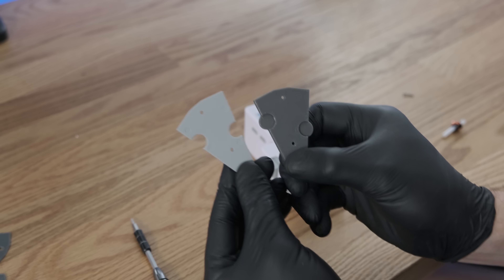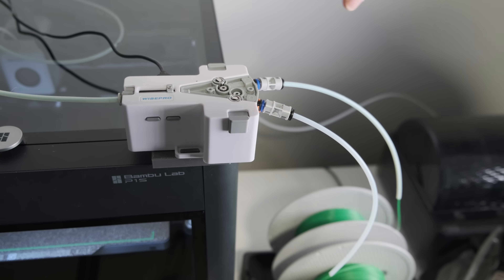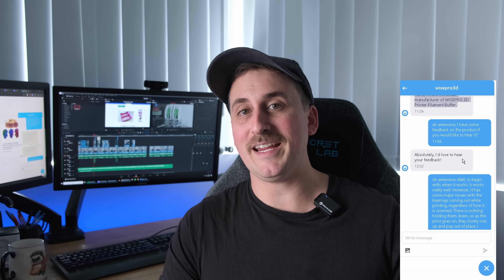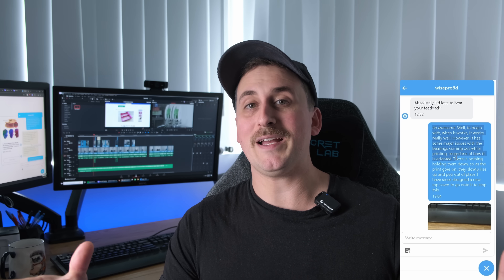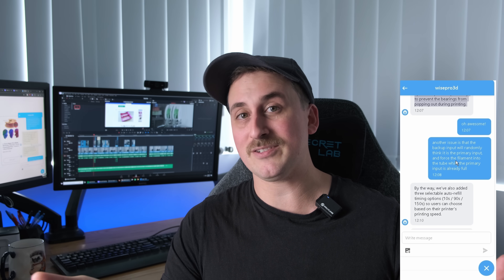And now we are here. Will I continue to try and use it? Maybe. When it does work, it works really, really well. With the new top cover I designed, those bearings aren't going to fall out and it's going to be a little more reliable. But you're probably still going to face the same issue where it just can't figure out which input to use as the primary or the backup. That means it's probably only good for two spools max — I wouldn't try putting anything more than that in there. Throughout this entire video I've been trying to contact Wyze Pro about the issues, and up until now they had been ghosting me, but they have finally responded.